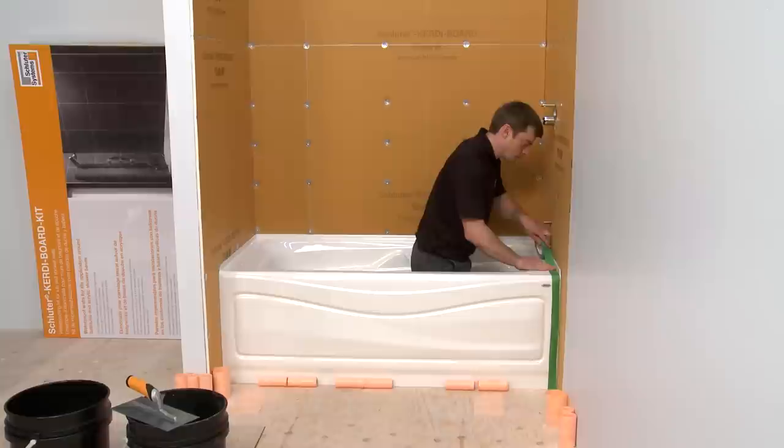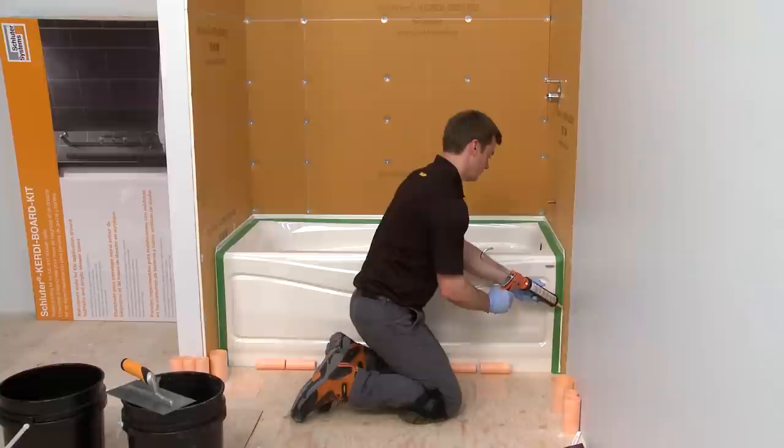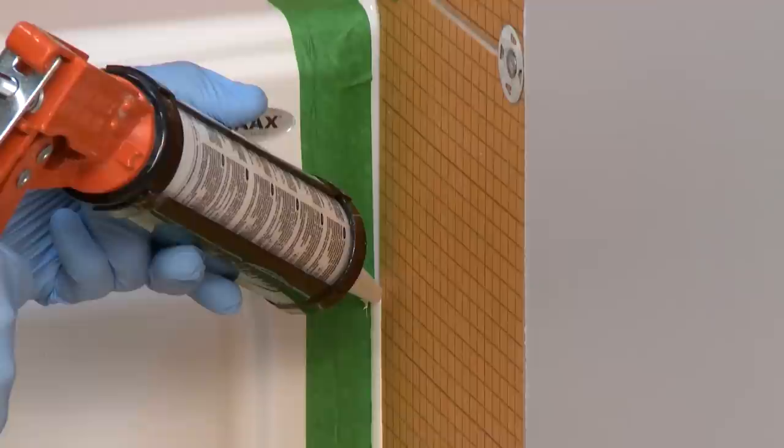With the protective film removed from the bathtub, place painter's tape around the tub deck for protection. The tape should be placed closely to the lip of the tub, but not underneath the KERDI Board. KERDI Board is sealed to the bathtub using KERDI Fix in conjunction with thinset mortar and KERDI Band.